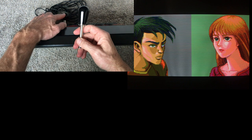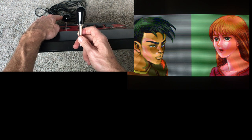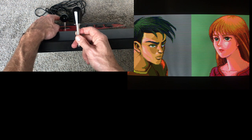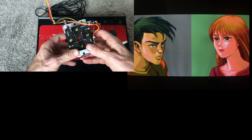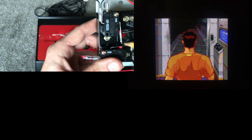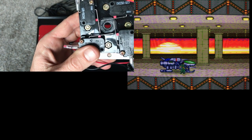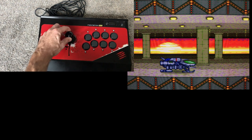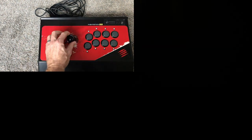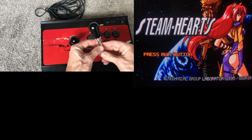Arcade sticks are customizable and you really need to customize them based on what you're doing. There are different levers with different tops — this is a ball top, this is a bat top. The throw length differs too: a shorter lever responds quickly, a longer one takes more movement to engage the switches. Different levers also have different gates — this Korean lever is round so the stick moves freely, while a square gate sticks in the corners, which is useful for most fighters but not ideal for Zangief.